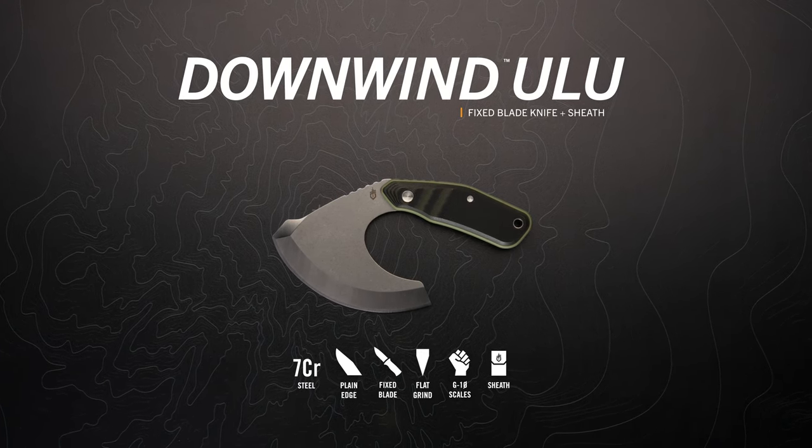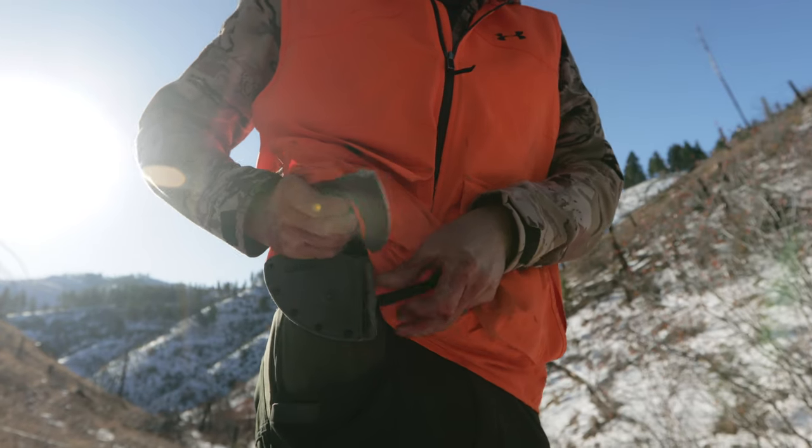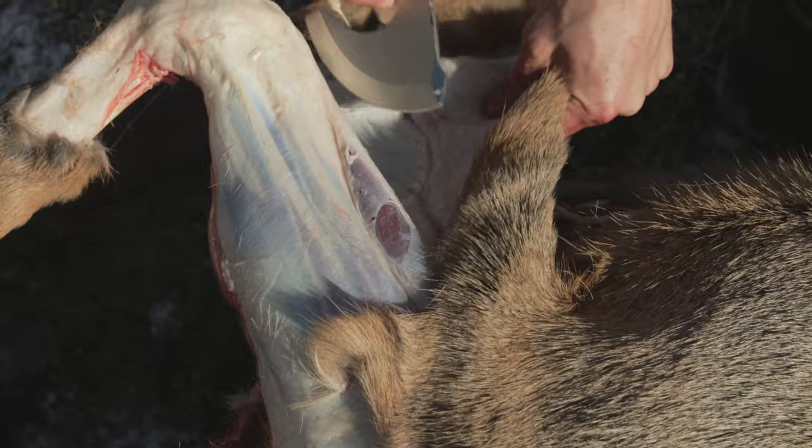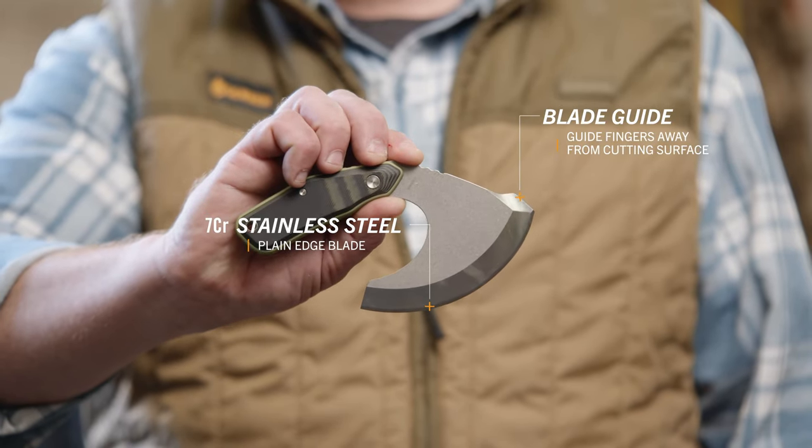This is the Downwind ULU from Gerber. Known for its ability to handle the toughest of cuts, the ULU blade has been used on hunts for thousands of years. And the Downwind ULU is our take on this time-honored classic, complete with modern design and materials.